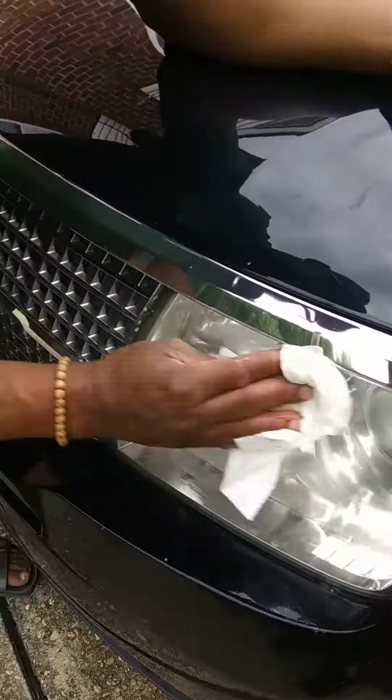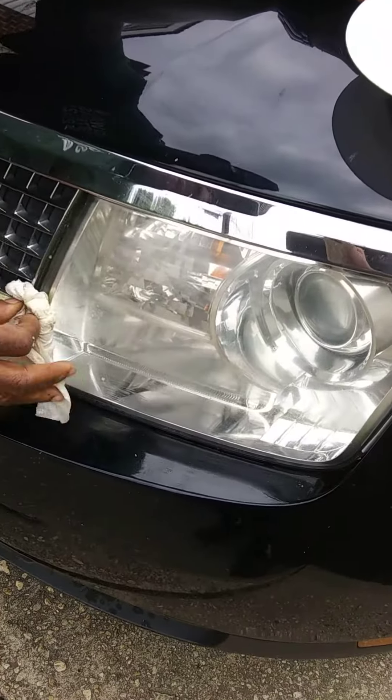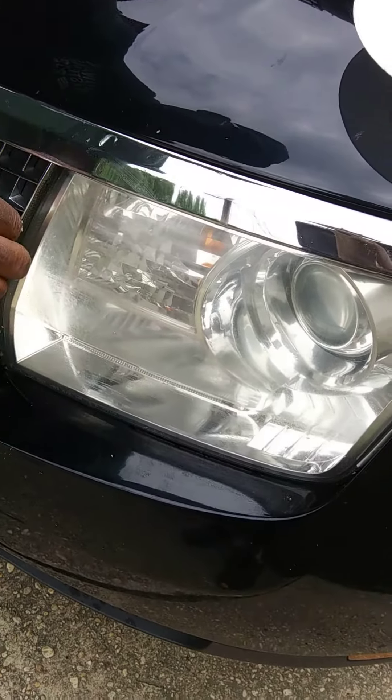As you can see, it cleaned it. That's the fogginess you have on your headlights — that's what you can do with a home remedy for cleaning your headlights. Thanks for watching.